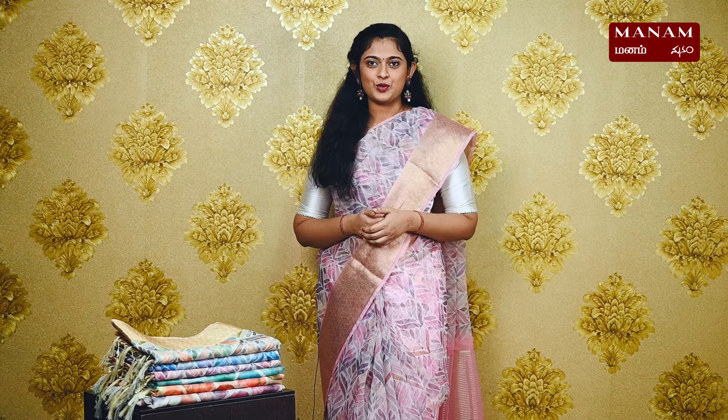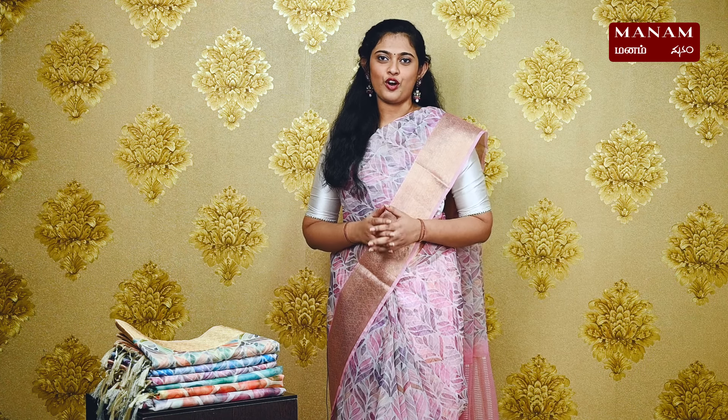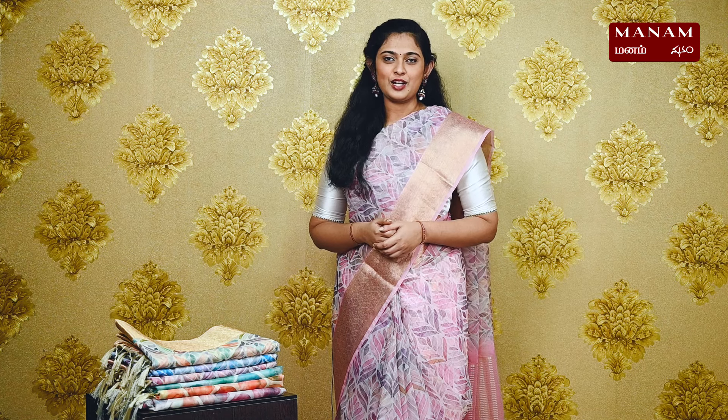Hi, hello, namaskaram. Welcome to Manam. This is Vashita. In today's Manam sarees episode, we will be looking at the organza sarees with prawn digital prints that are available on our website at www.manamchenai.com. The link is in the description box below, which will directly lead you to the collections page. So, let's get started with today's episode.